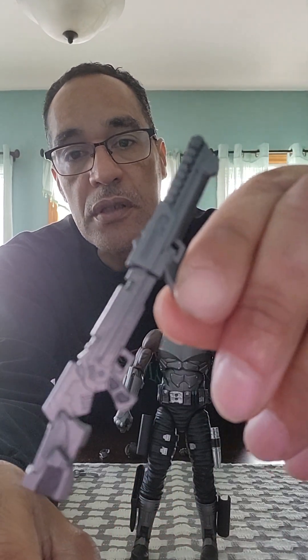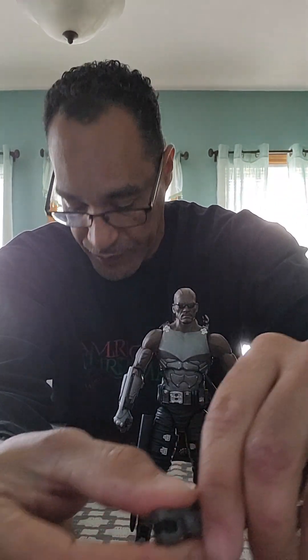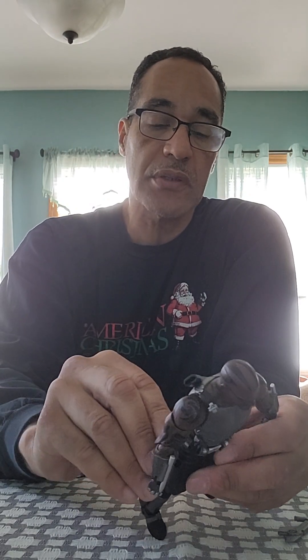There's also a small piece that a lot of people ask about — what is this? It's the stock for the back of the gun, which makes it look more impressive or more lethal. There's also a piece that goes in the back of the thigh — it has a little peg. I'm going to start putting this guy together.